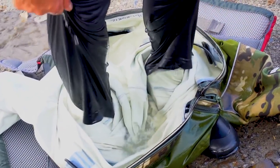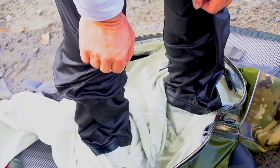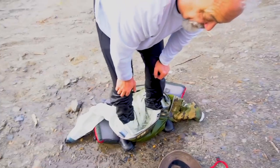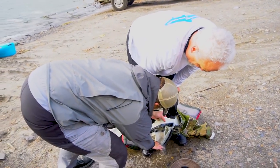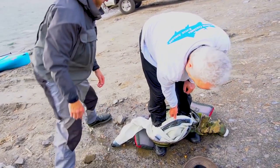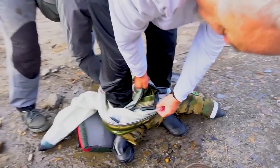There's that myth where if you fall in the water you're just gonna get pulled to the bottom, but it's not that — it's that you just can't get out of the water because of all that weight. I could feel myself getting heavier and heavier. It's that open zipper.